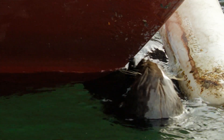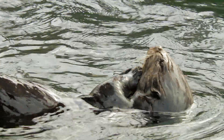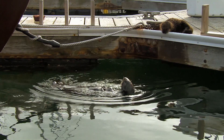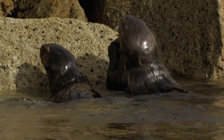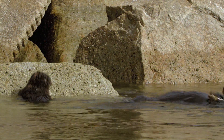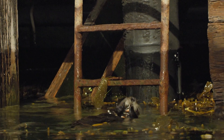The side of a boat makes a pretty good shell cracker. The rocks aren't bad either. Hmm, seafood. Now it's time for her pup to try.